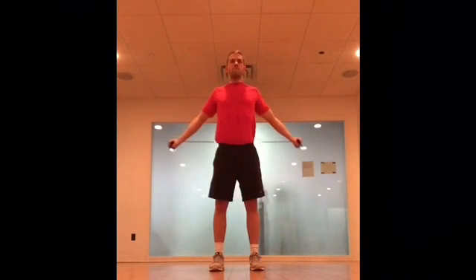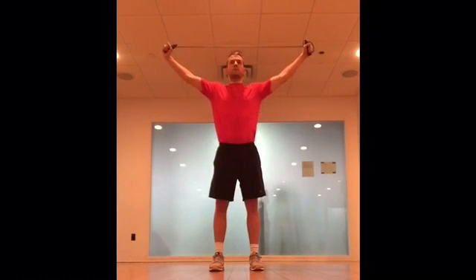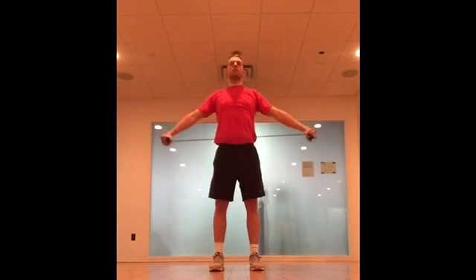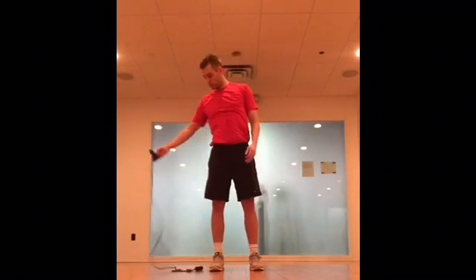All right, here we go with our warmup for upper body day. Starting with a rope, a band, a towel, anything you can get up over your head. If you don't have anything, that's fine too. It's really about loosening these rotator cuffs up before we start using them.